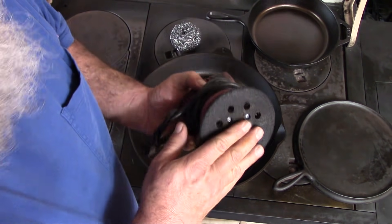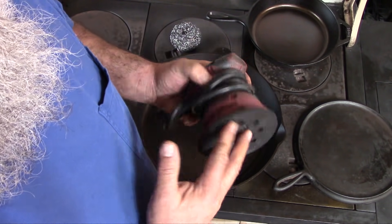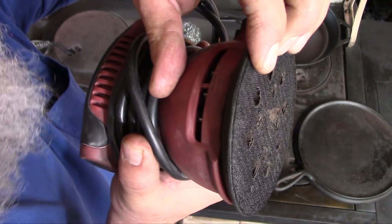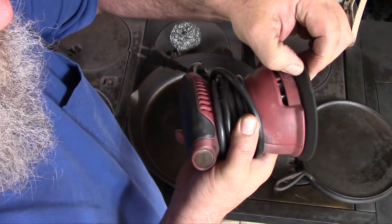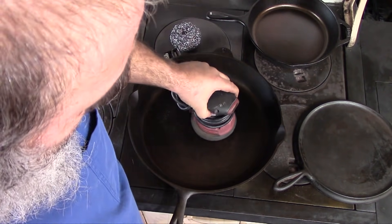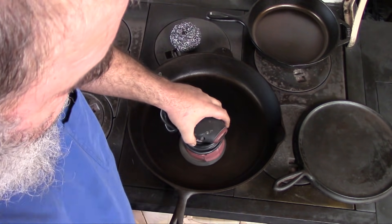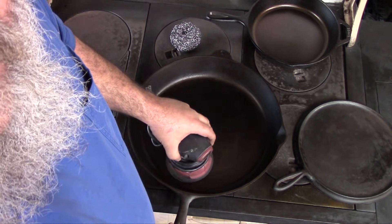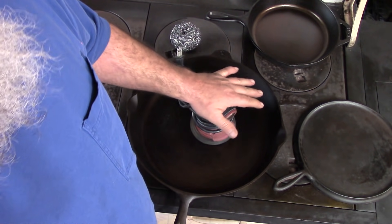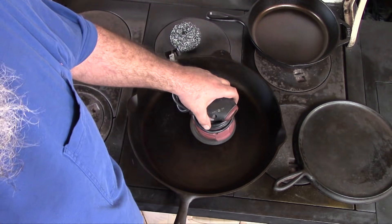Now as for using the orbital sander — if you must sand a pan, this is the tool to use. The bottom of it has a very soft foam rubber pad, and if you tip it a little bit it's not going to gouge into the metal, and if you hit the side you're not going to bang into it hard. There's very little risk of using one of these. They're not very aggressive — you're not going to take off a ton of metal way too fast.